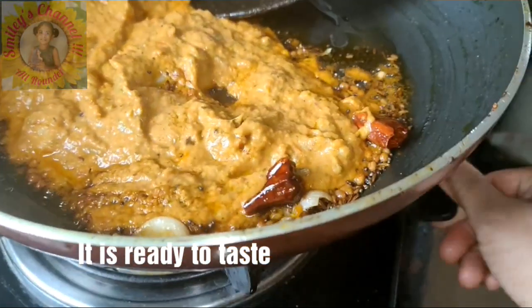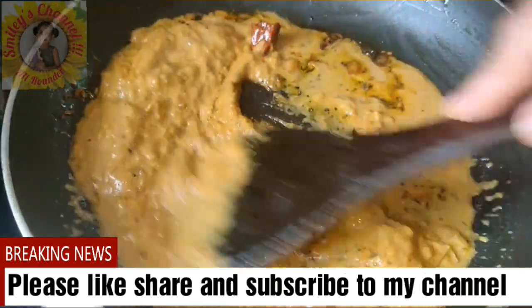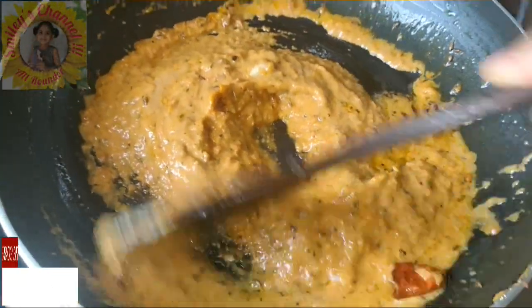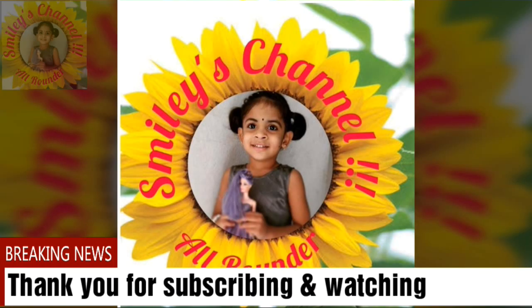If you like the video, please like, share, and subscribe to Smiley's channel. Please click on the bell icon for new video notifications. Thank you for subscribing and watching my videos.